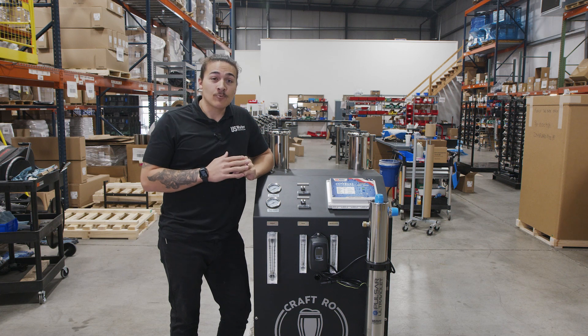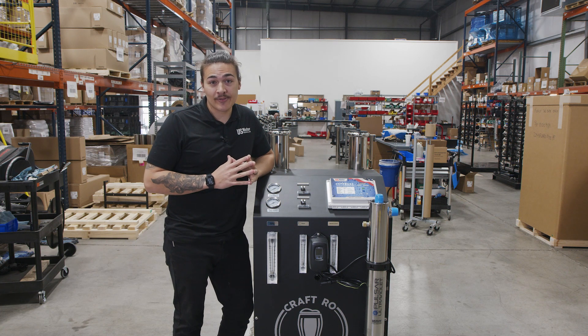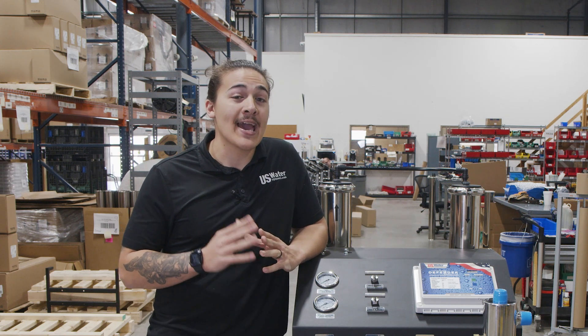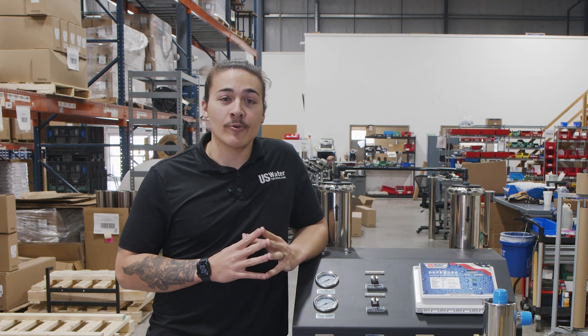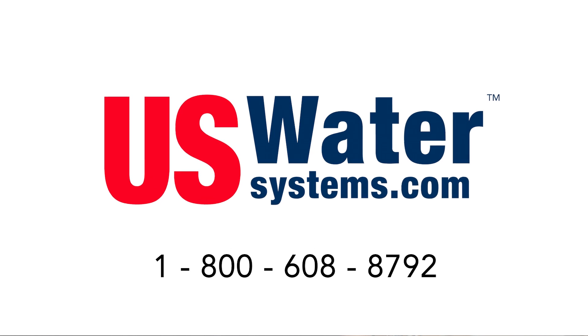In closing, backed by the best warranty, built with the best components, and backed by the best technical support in the industry — with over 300 years of combined water treatment experience — our team of certified water specialists would be happy to help you. Give us a call or visit our website at the links below. Thanks for watching, and remember: great water starts here.